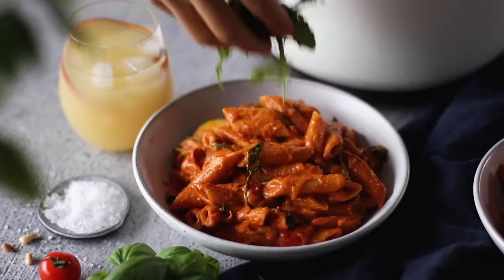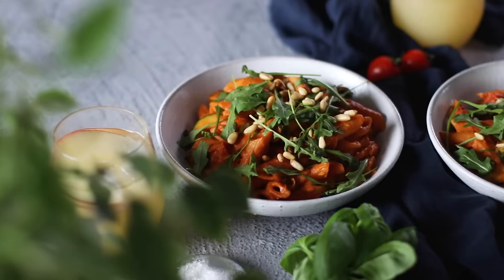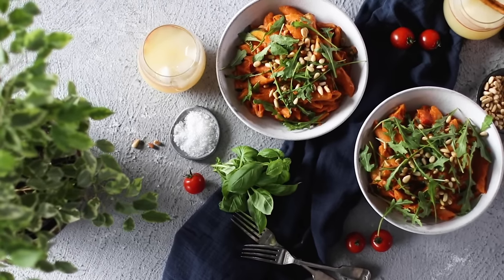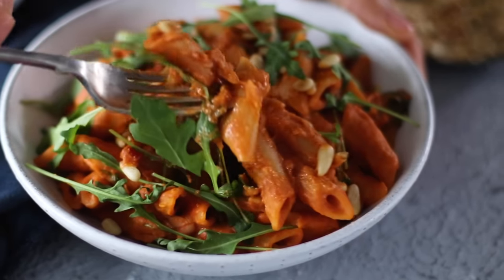I like to serve this pasta with some extra fresh arugula on top with a sprinkle of roasted pine nuts. It's one of those dishes that looks sophisticated and fancy but is really super easy to make. It's perfect for those nights when you can't choose between a cream sauce or a red sauce pasta — so rosé it is.